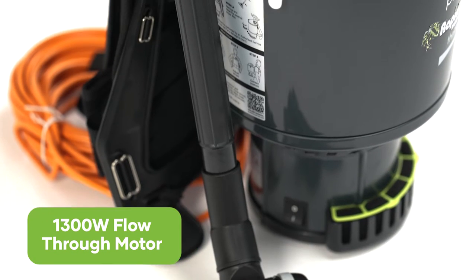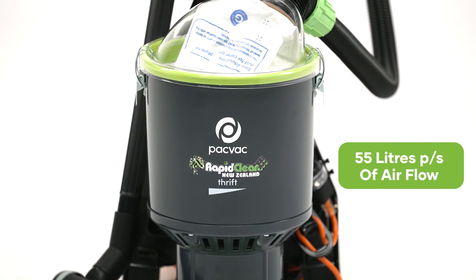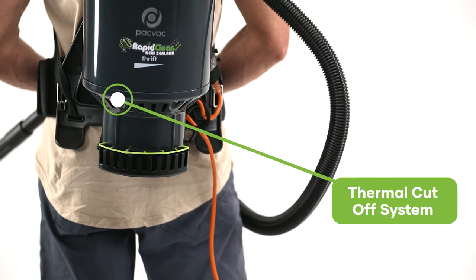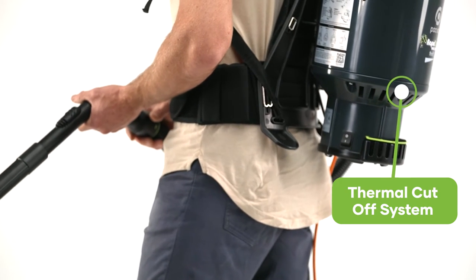It has a 1300 watt flow-through motor, generating 55 litres per second of airflow to provide strong suction performance for the most challenging jobs. It is fitted with a thermal cut-off system as an excellent safety feature to prevent the vacuum from overheating.